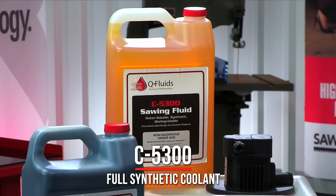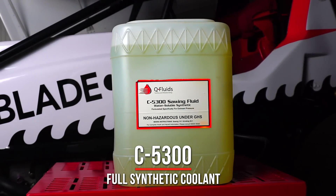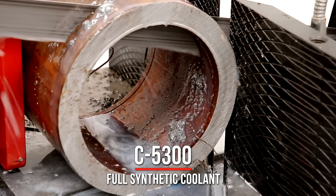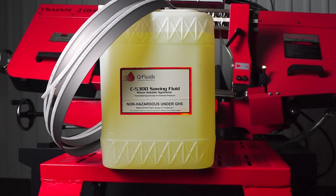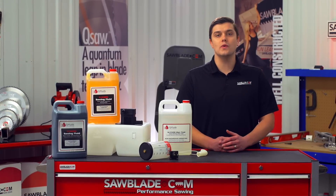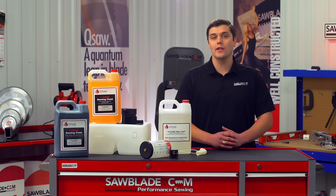Our C5300 full synthetic coolant is an environmentally friendly flood coolant. The C5300 is biodegradable and does not contain harmful chemicals like chlorine or sulfur, and has a water soluble formula that does not contain silicone and also rejects most tramp oils. It also has an excellent antimicrobial package to prevent coolant from turning rancid. The C5300 works well in hard water and is ideal for fabrication and welding operations due to the fact that it leaves no oily residue.